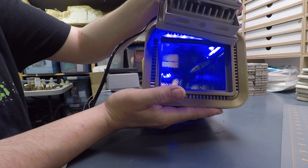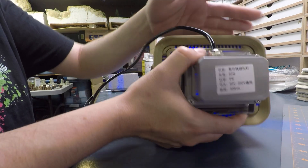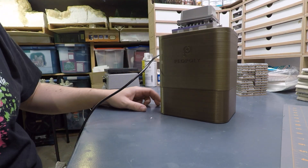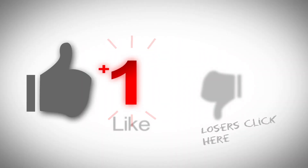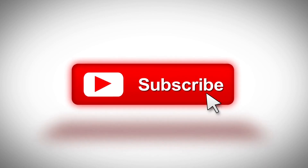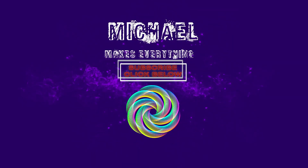As always guys, thank you for watching the video. If you have any questions, make sure to leave them for me in the comments. If you like these videos and want to help me keep making them, make sure you hit the like and subscribe button. See you next time.